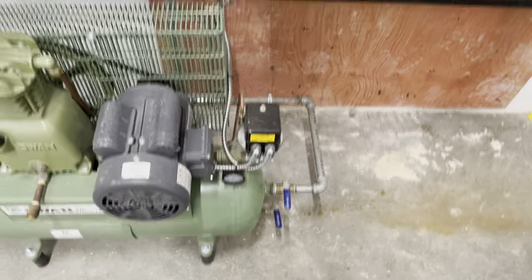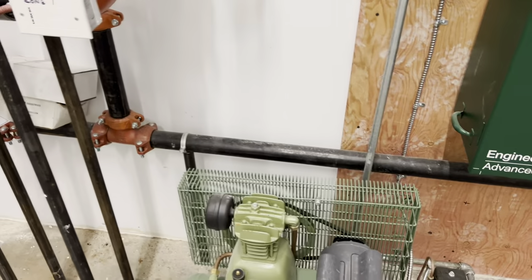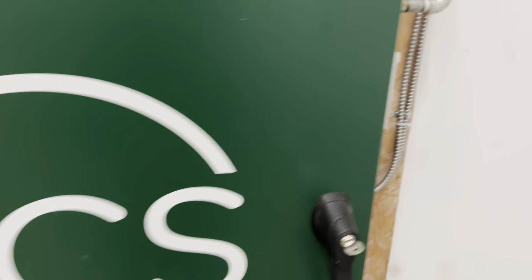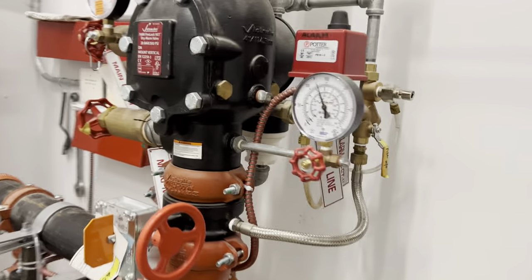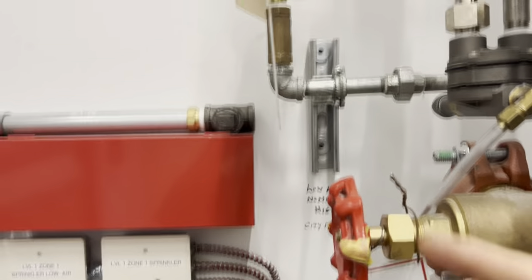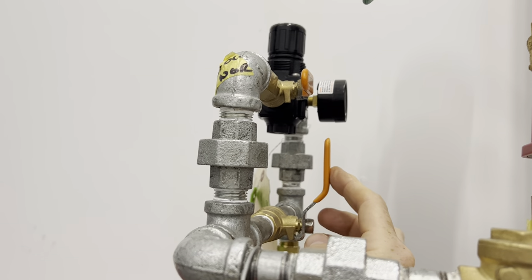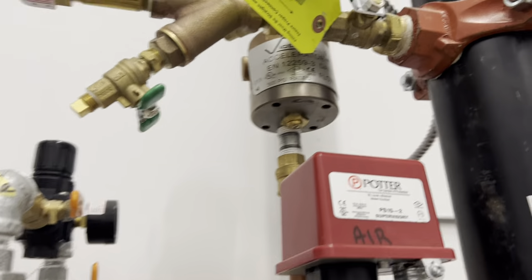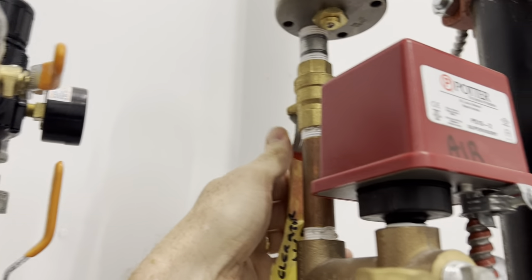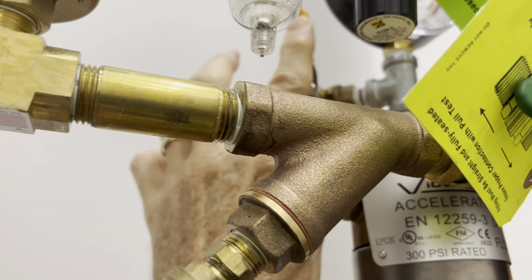This here is the ball valve to control the air line of the compressor. We open that, and since this one has a nitrogen generator, we close this one to isolate the nitrogen. Then we open the fast fill line on the air pressure maintenance device, and because of the nitrogen we close this valve. Also, this one has an accelerator, so the accelerator line would get closed and then we release the pressure from here and close it again.